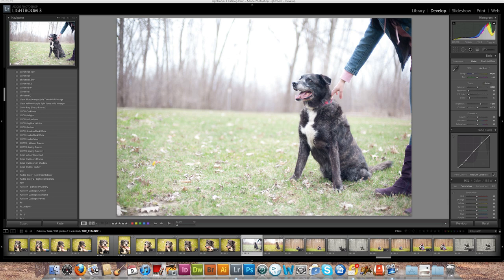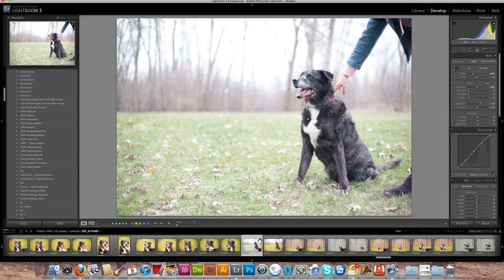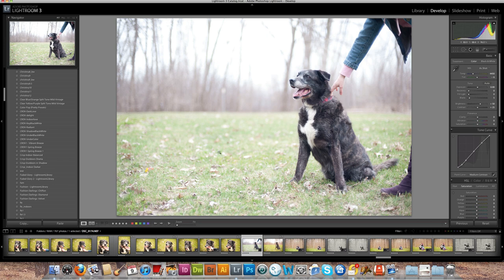First thing we're going to do is crop the photo so I know exactly what I'm working with. You'll see the horizon is really crooked - that's a bad habit of mine. I'll take the crop tool, use the ruler and click it across the horizon to make it straight. I like how he's completely on the side - I always shoot subjects to the side because I like negative space. I'll push in a little more using the rule of thirds.